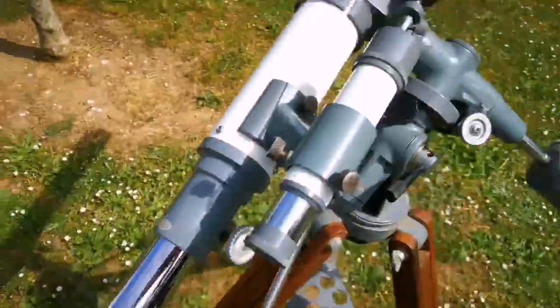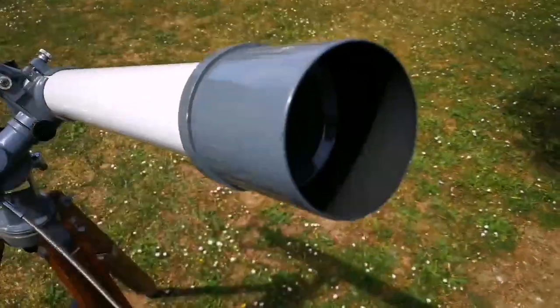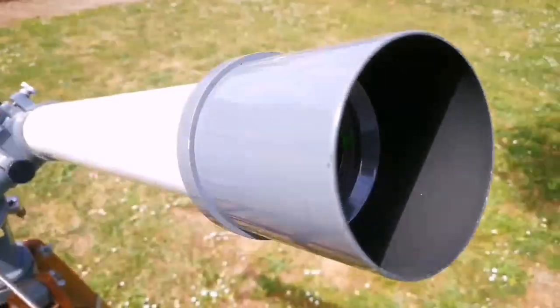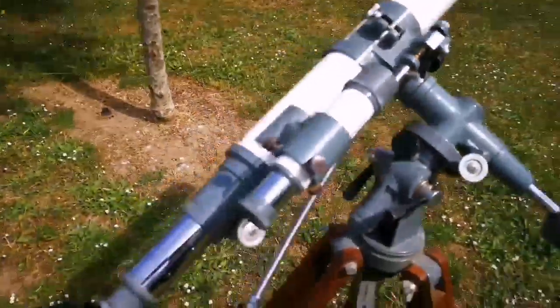The viewfinder is impressive. I built a lens cap for it, but there is no lens cap on this one currently. The view, I must say, is good — it is impressive, better than what I thought.